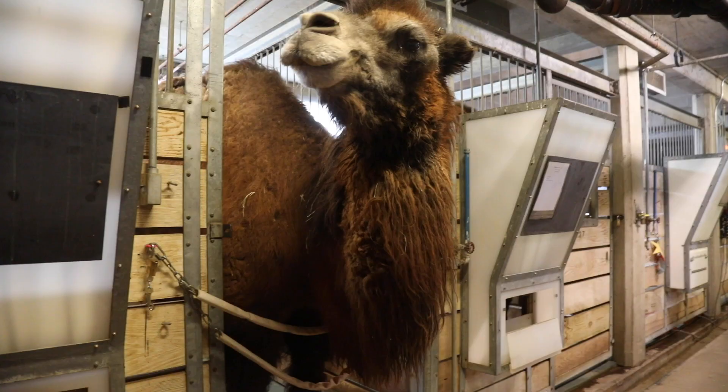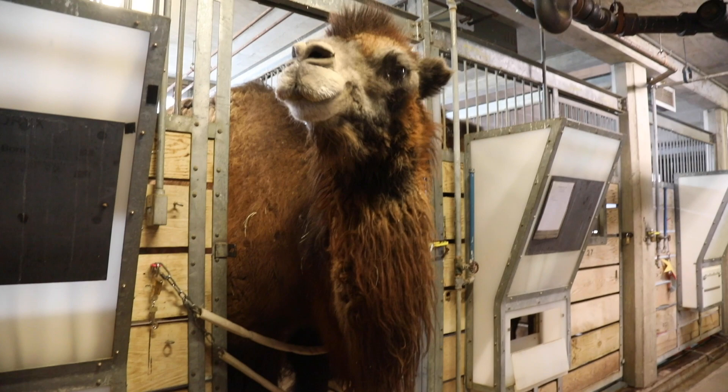They also have big wide foot pads that keep them from sinking down into the sand as they move across their habitat. This foot adaptation is especially impressive because camels are huge — they can be up to about seven feet tall at the hump and weigh up to 1,800 pounds. These wide foot pads keep their long, heavy legs from dipping into the shifting sands of the desert.